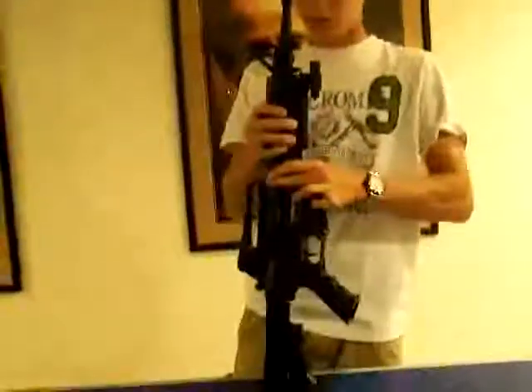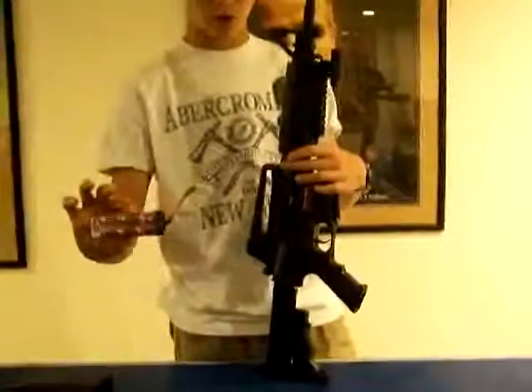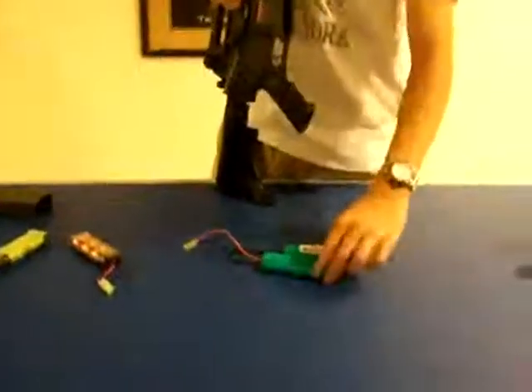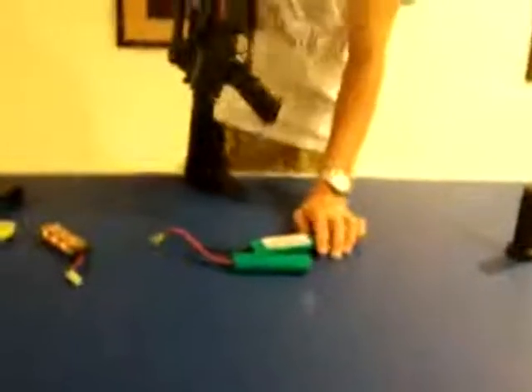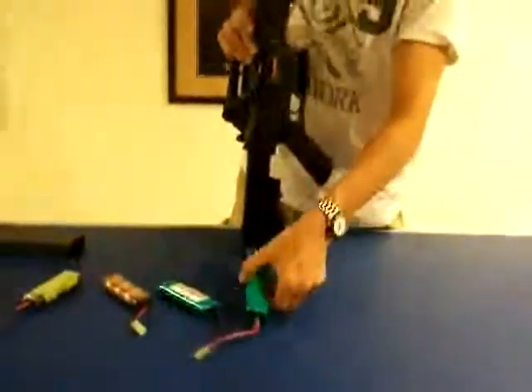Back to the batteries: it comes with a 1100 milliamp battery, which just doesn't cut it, especially on this gun. It's hard to fit a big battery in, so that's why they give the mini batteries. I strongly recommend getting a nunchuck battery if you buy this gun. This is a 2700 milliamp, 9.6-volt battery — literally about twice the capacity, so you get twice the range and twice the power.